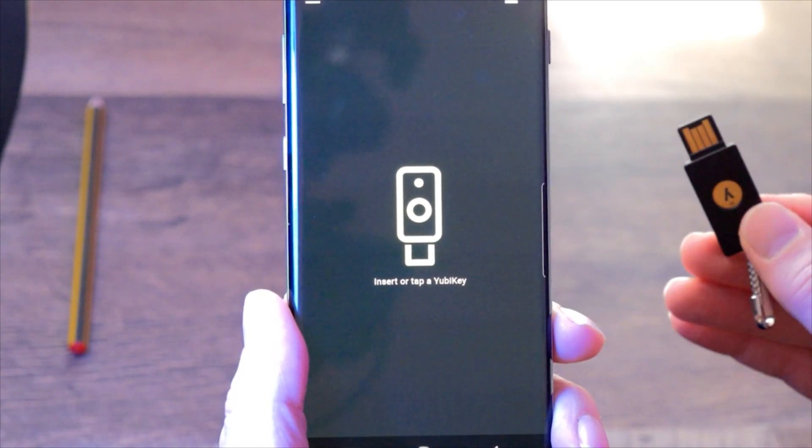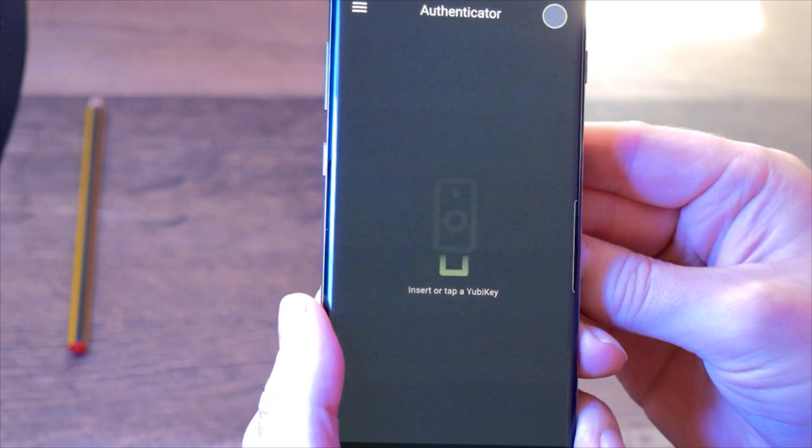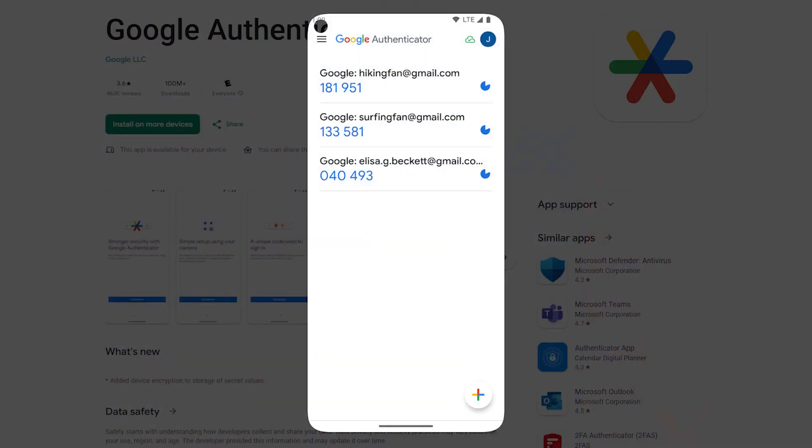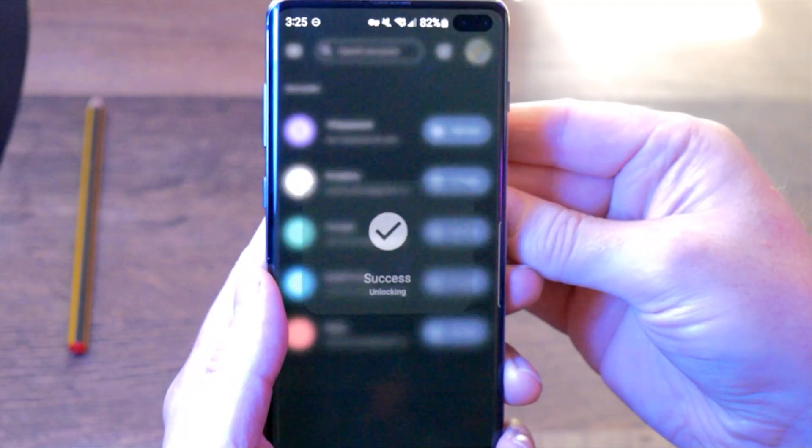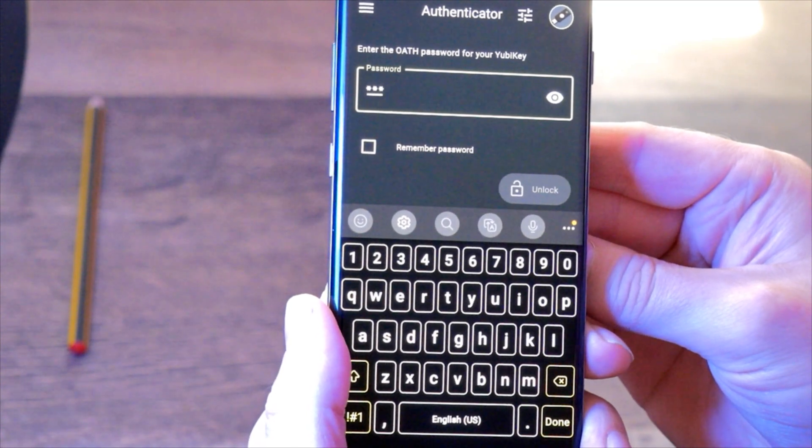Some websites you use may not support hardware keys, but if they support Authenticator apps, you can use YubiKey's Authenticator app to give those accounts more protection. For example, Google's Authenticator doesn't require anything other than to be logged into your phone. If you left your phone unlocked, it's possible that someone could steal your phone, access your Authenticator codes, and log into your account. YubiKey's authentication, on the other hand, requires you to insert or tap your key to NFC first to access the codes, which are only stored inside the secure element of the hardware key. On top of that, you can add a PIN or password to the hardware key as well. So now those accounts that don't directly support a hardware key are protected by a hardware key.